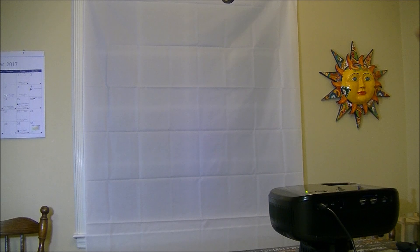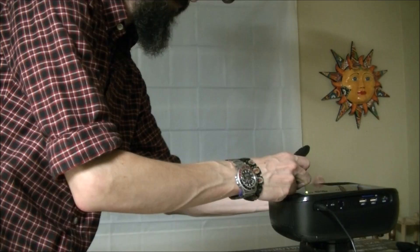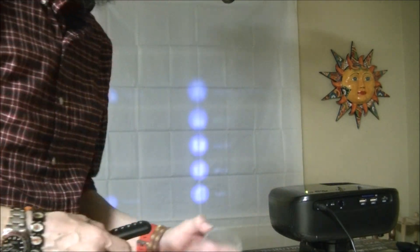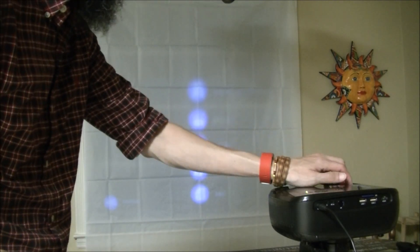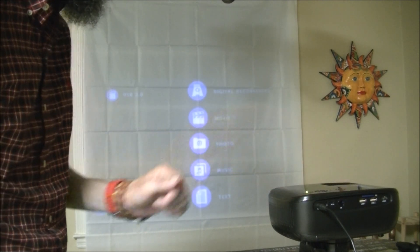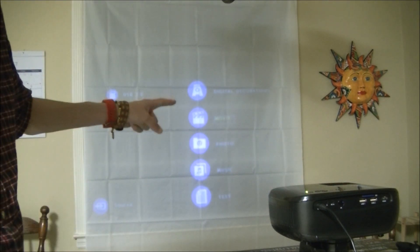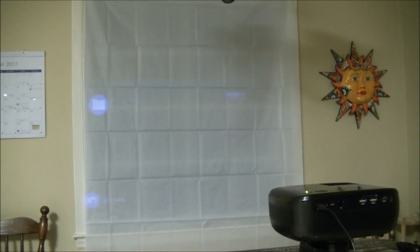I'm going to turn some of the lights off. I was wondering why you couldn't see anything — I'm going to take the lens cap off. Now we can focus with this wheel. Okay, so here's Digital Decorations. We're going to select that one.